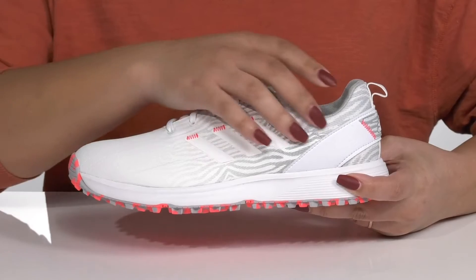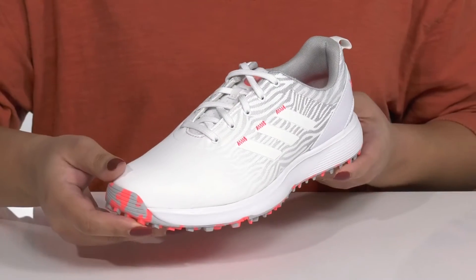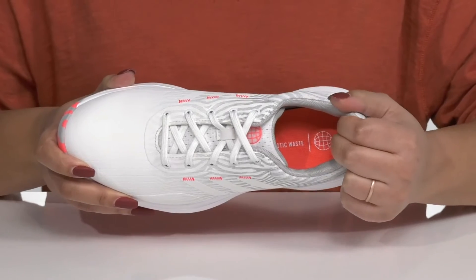They have a very cool striping print at the side that slowly fades as you get to the front of the vamp, giving you some style as you play. Inside, there is a textile lining with a cushion collar giving your ankle support.